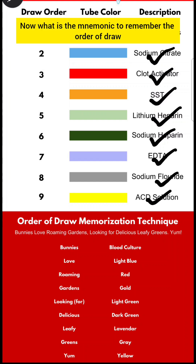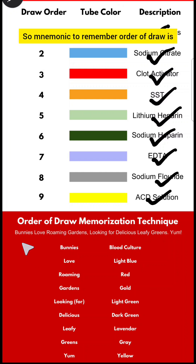Now what is the mnemonic to remember the order of draw? The mnemonic to remember order of draw is: Bunnies Love Roaming Gardens Looking For Delicious Leafy Greens Yum.